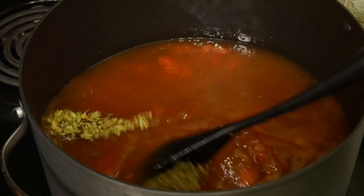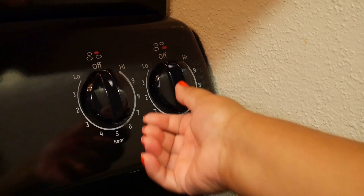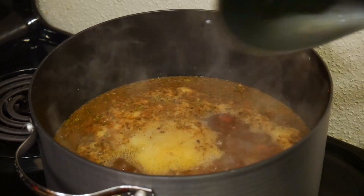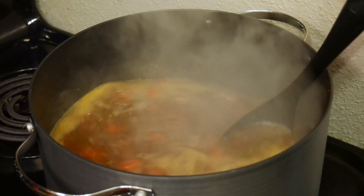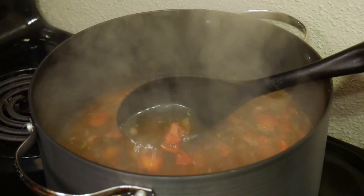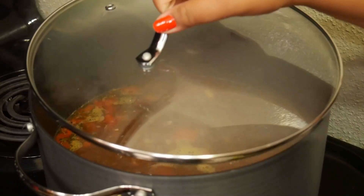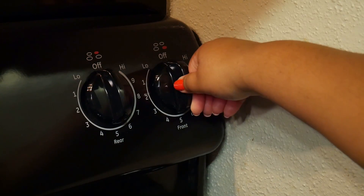Just give everything a good stir and then bring it to a boil. Cover the pot and lower the heat — I cook mine on medium heat — and let that cook for 30 minutes before adding the other ingredients.